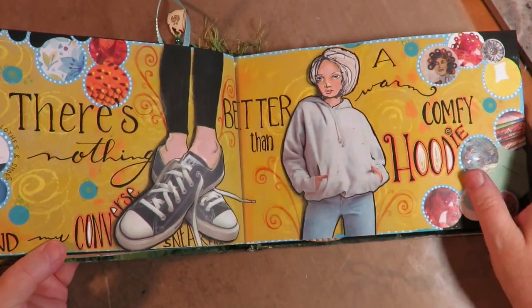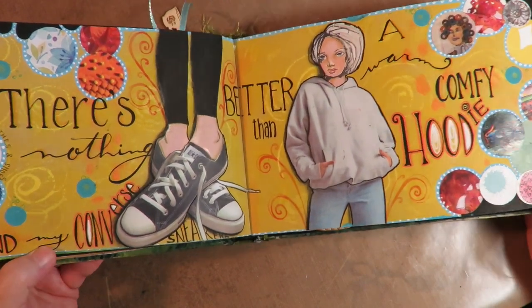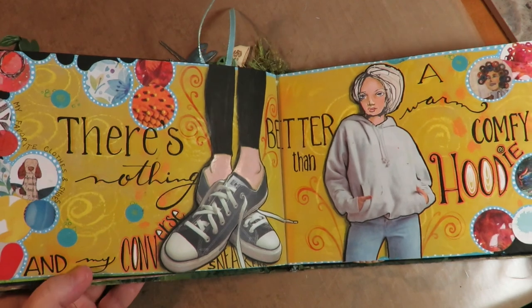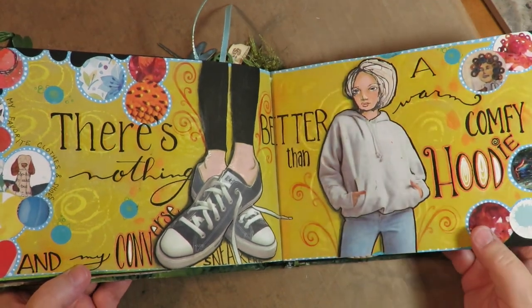My favorite clothes — there's nothing better than a warm comfy hoodie and my Converse sneakers. This is just a super fun page. My favorite clothes: a hoodie, some jeans, and my Converse.